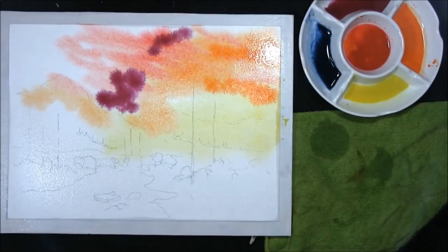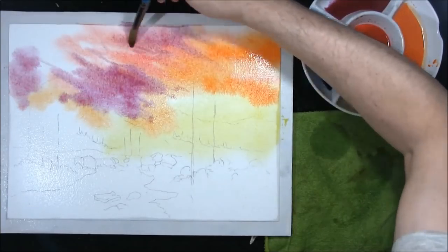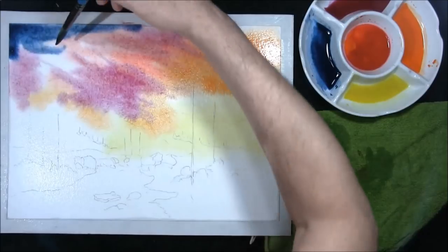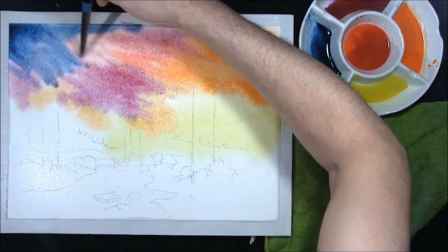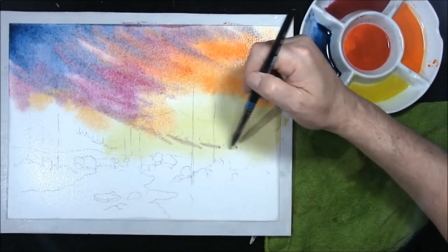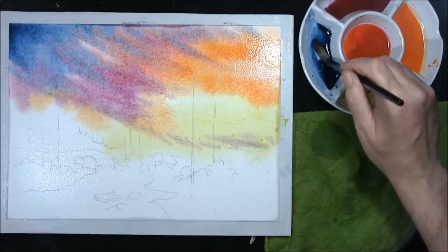Drop that magenta there, push it round just a little bit. This is straightforward indigo — it's quite thick. As it dries it goes 20 to 30 percent lighter, you have to be aware of that. Pulling the colours together a little bit — don't mind it hitting the yellow as it will turn into a grey.